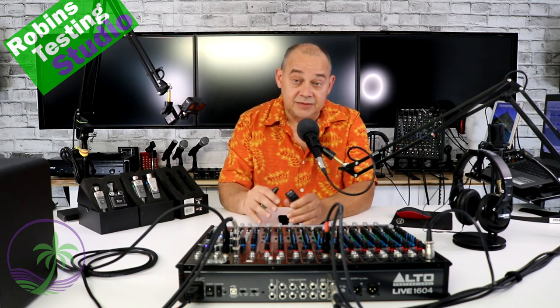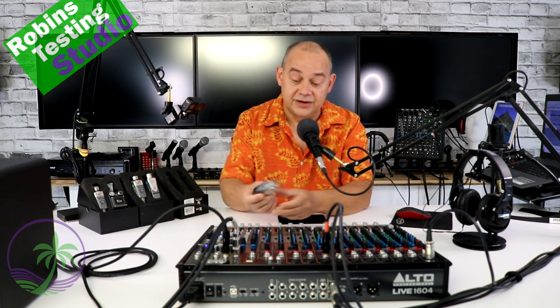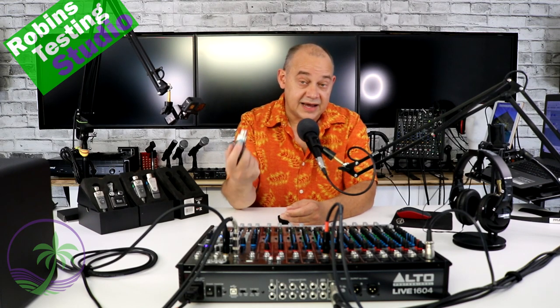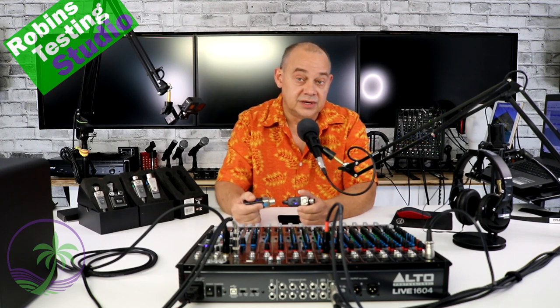Say somebody has a keyboard — they've got their mic plugged into the keyboard and they just need to get to their speaker, and they don't want that extra wire to go an extra 20 feet and have something else to trip over, because all they have in front of them is their keyboard. This is a great way to do it. Plug it into the speaker, plug it into the main output of your keyboard and you're all set. You can get two units and have a full stereo signal if you want, and of course you can have as many of these combined together — either on the same channel or on different channels — to do unique jobs.